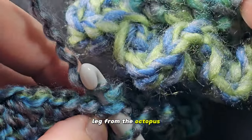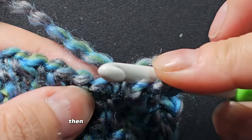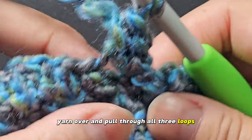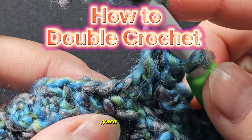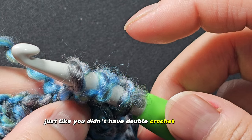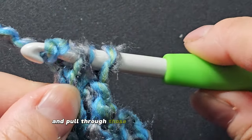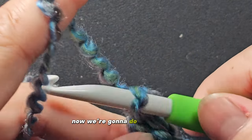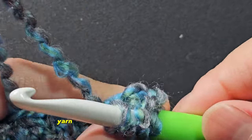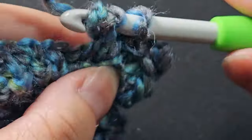Let me show you how to do these stitches slowly. To do a half double crochet: yarn over first, then place your hook into that loop, yarn over and pull through — you have three loops on your hook — yarn over and pull through all three loops. To do a double crochet: yarn over first, place your hook into that stitch, yarn over, pull through — three loops on hook — yarn over, pull through only two loops, then yarn over and pull through the remaining two loops. Do another half double crochet, then a single crochet into that same stitch — that finishes off leg number two.